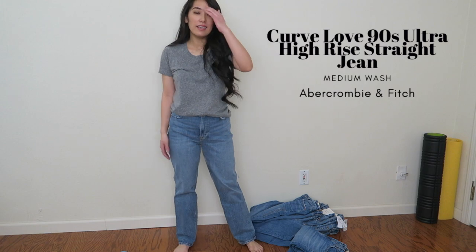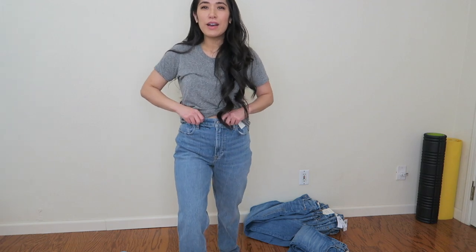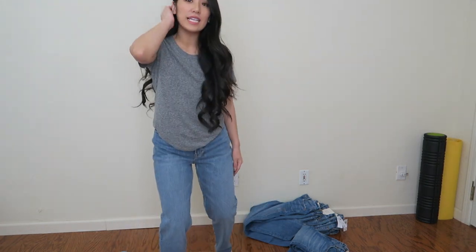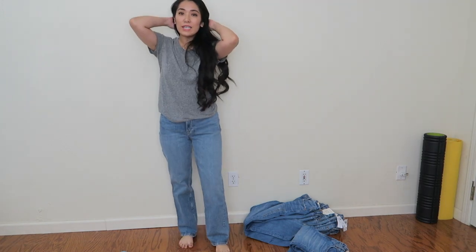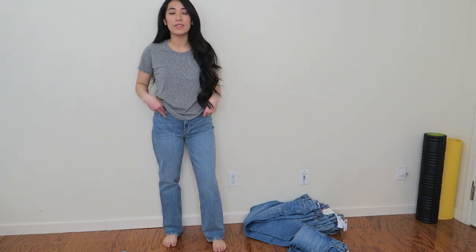We are moving on to the 90s. I have the 90s Straight Ultra High Rise jean from Abercrombie. They kind of remind me of the dad jean. I really like them — they do have a zipper closure and they don't have the cinched crossover button. They are very high rise. I feel like in the 90s jeans were way baggier than this, but that's okay. These fit great, no real complaints — a nice comfortable jean and I got them in my regular size.